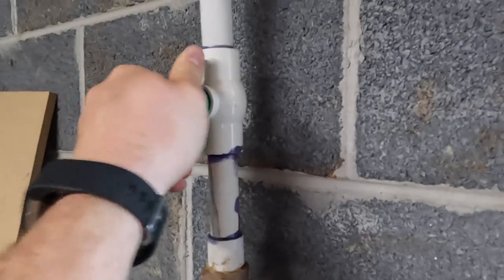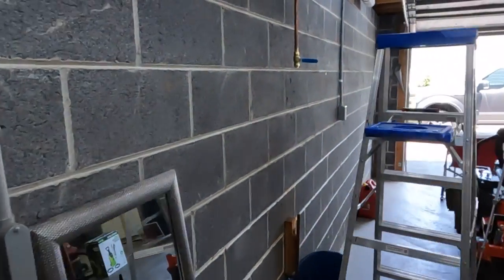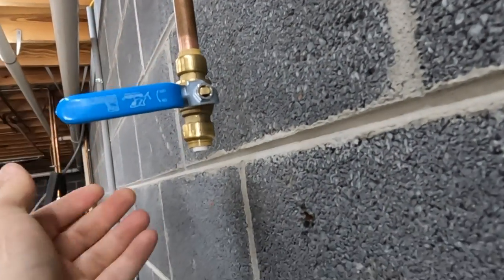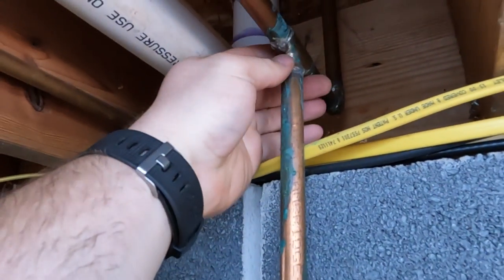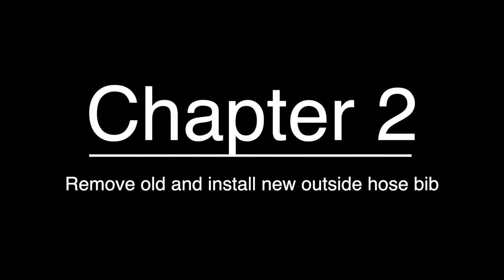Now let's turn the water back on and see if this is working. After a close inspection I don't feel any water at the SharkBite or at the other fittings, so it's time to move on to the next step: remove the old hose bib and install the new one.